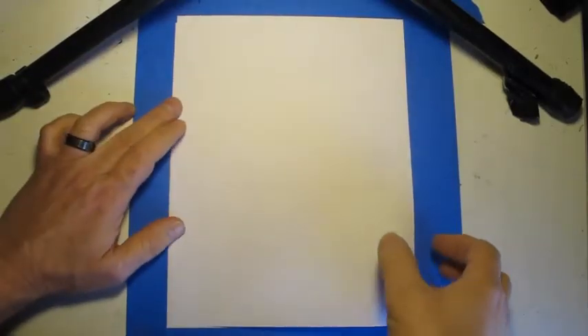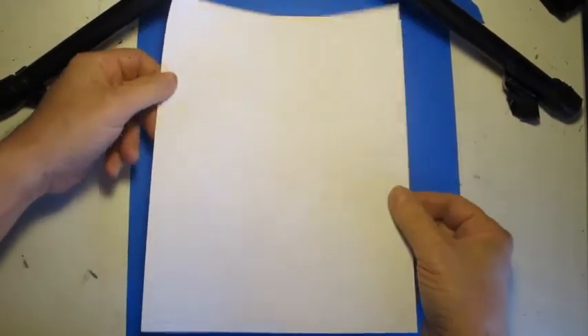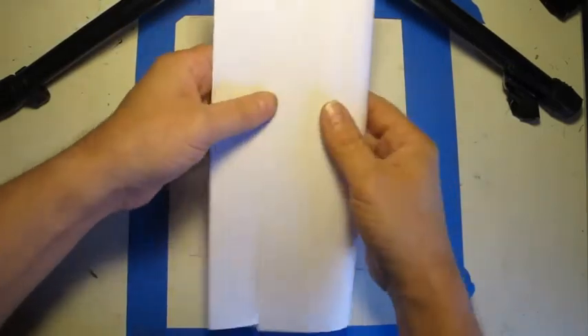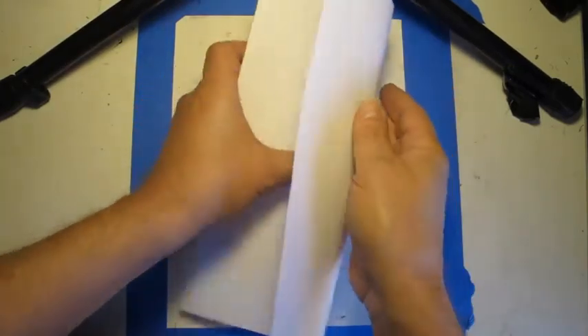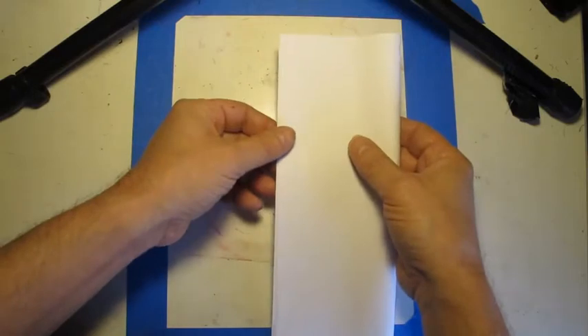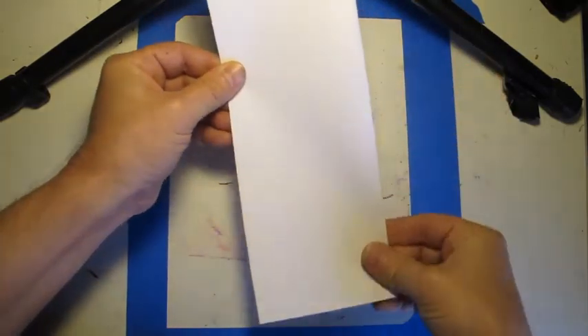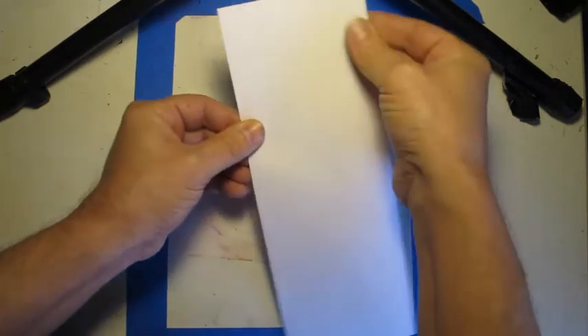To make a self-portrait based on the art of Amadeo Modigliani, the first thing we need to do is create some reference points to keep our proportions accurate. The way we're going to do that is fold our paper a few times. The first fold we're going to make is the long way — we're going to match up our corners and make a fold the entire length of the paper.